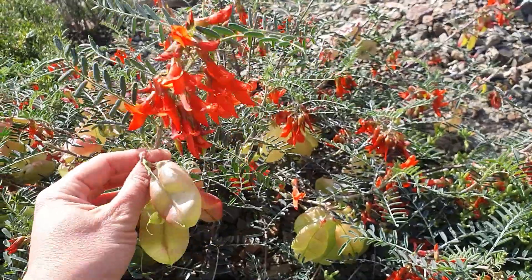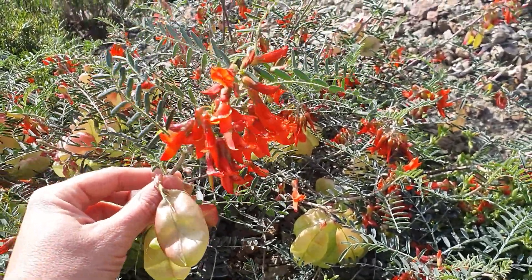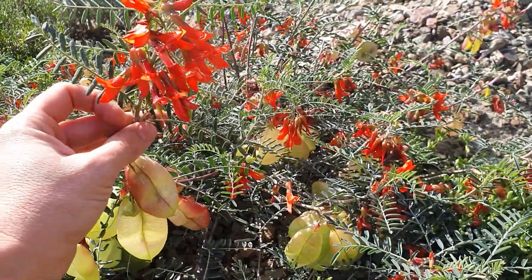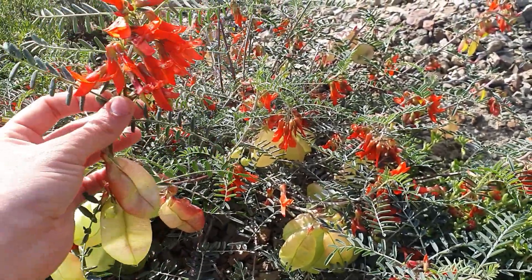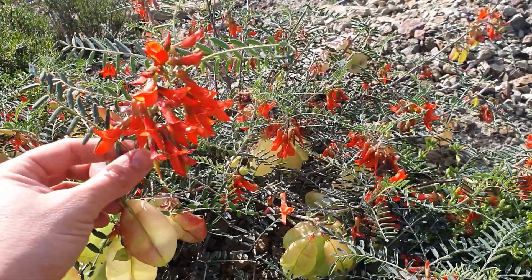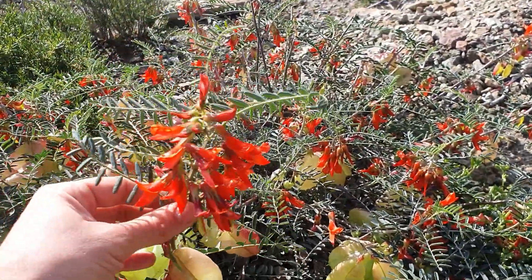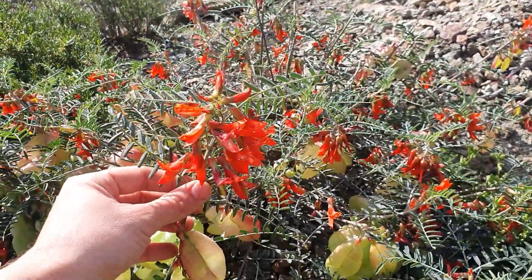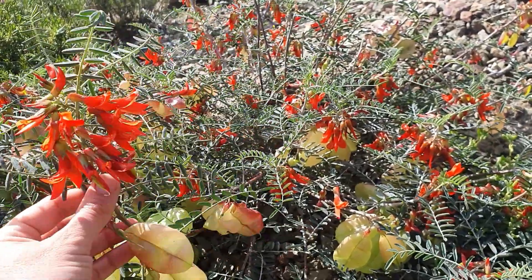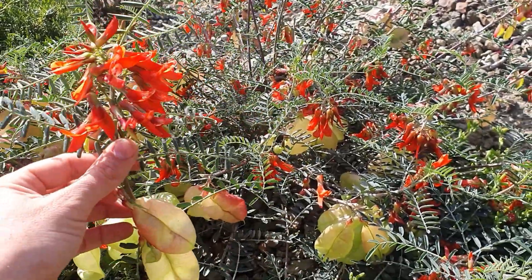The reason why it's called cancer bush is because a lot of people use it to fight back internal cancers. It's also a very good herb to use to strengthen the immune system, which is very good for this day and age with the pandemics.